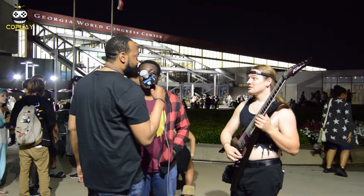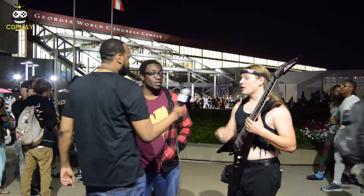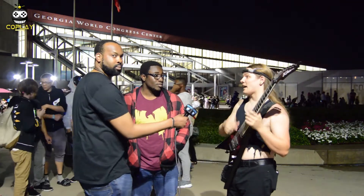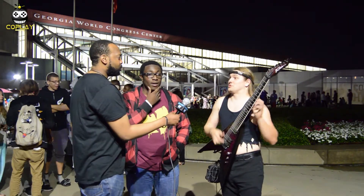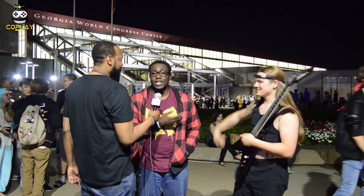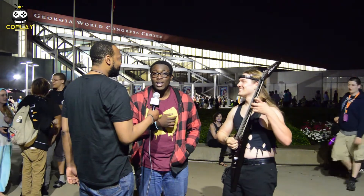Is this one of the bigger conventions that you guys have been to? For her, this isn't - she's been to Dragon Con. But for me, it is - it's huge. Even at night it's crazy. I make it out to all the big Atlanta conventions every year. I make sure to get to Anime Weekend every October and Dragon Con in the fall. I love coming to Atlanta conventions.